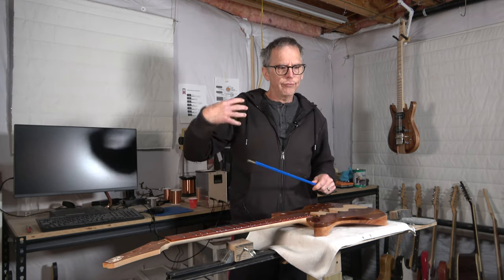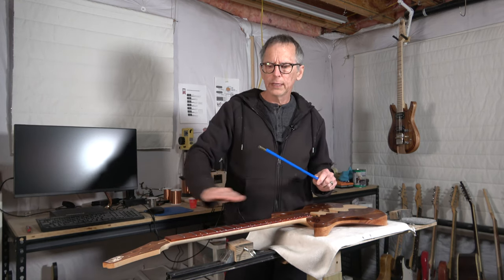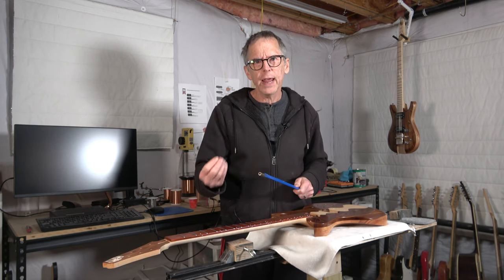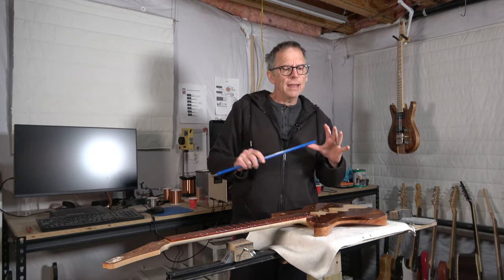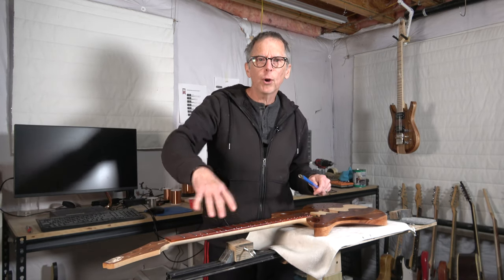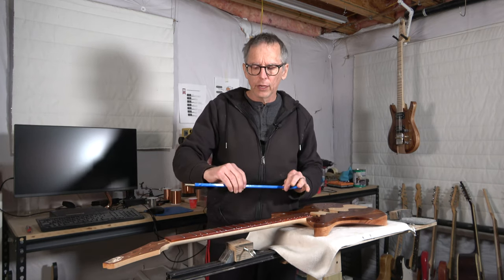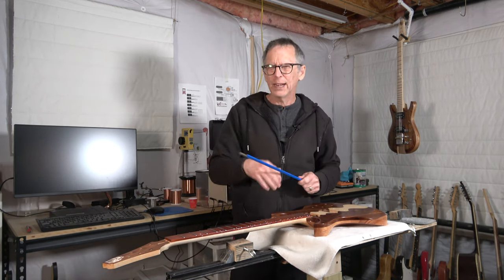Another concern when using two truss rods is the complexity of adjustment. You're adjusting two truss rods to try and alleviate that bow, and if you don't adjust them right, it can affect potentially one side of the neck more than the other. However, a lot of folks seem to think that having two truss rods will allow you to adjust one side of the neck differently than the other. In my experience, that isn't necessarily true. You would have to have those truss rods so far apart, and a neck that is so wide, that you would affect one side differently from the other. It just isn't realistic to think that having two truss rods side by side within a couple of inches of each other is going to adjust one side as opposed to the other.